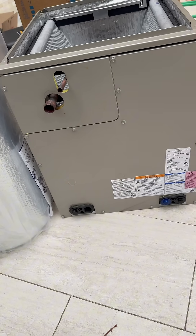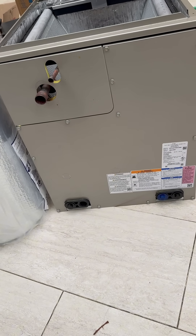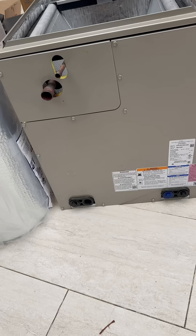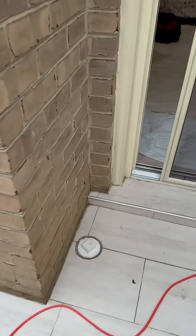It's kind of disappointing since it's a Saturday and obviously the supply house isn't open. So now we have to fabricate a transition for a 21-inch wide on the spot, and obviously that's not ideal.